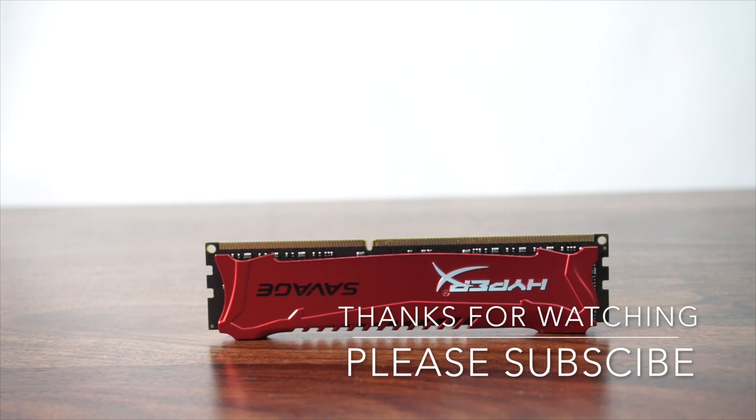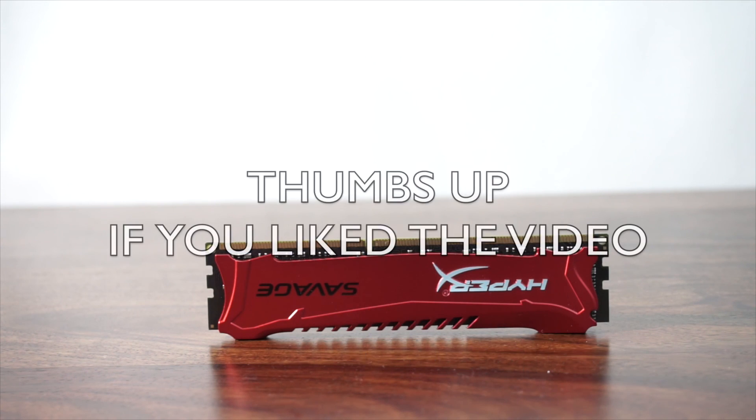Thanks, that's all from my side. If you have any questions, do ask in the comments below. You can also reach out to me on CandyTech.in or comment on the YouTube video itself. Thanks for watching!